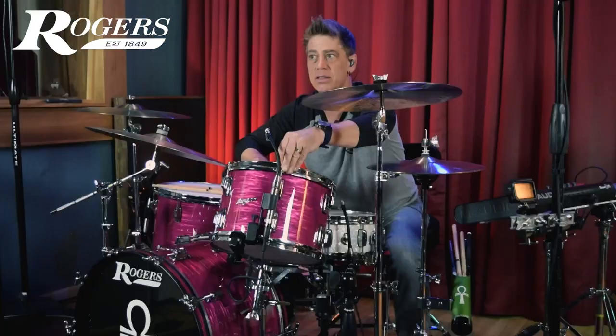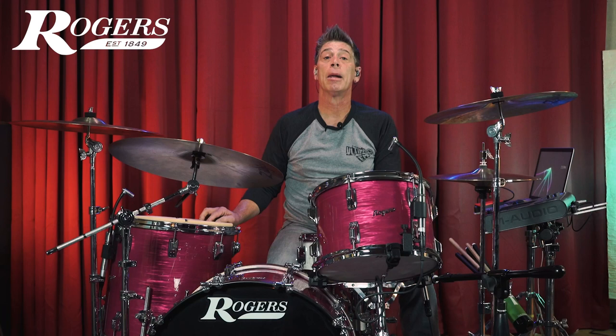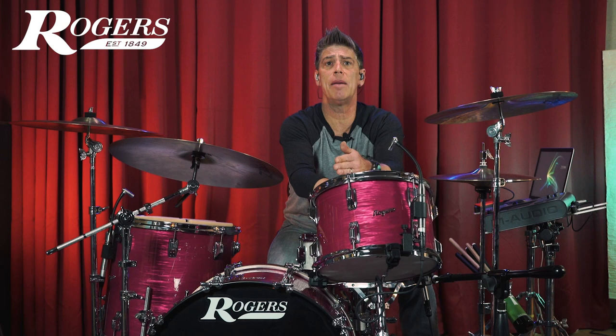Let's step into this Dynasonic snare drum and check out some patterns I find common. On this tom, we had two lugs low and four high on the top, but on the bottom we had four low and two high — that's just something I find common. So let's get on to the snare drum.